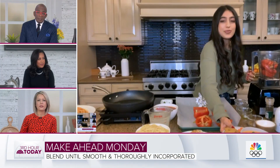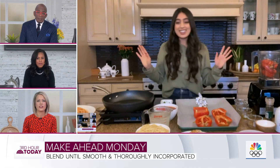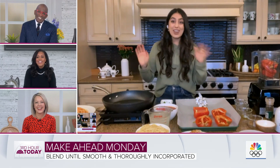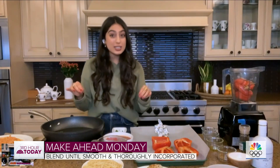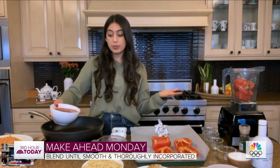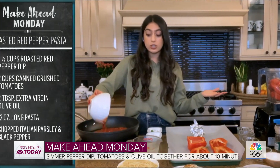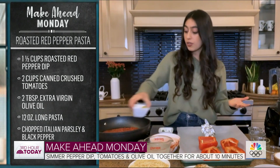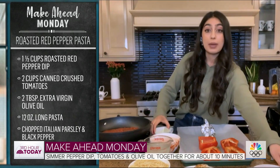Would it make a good sauce? How funny you asked — it makes an amazing sauce! I'm actually going to show you how to make a super quick pasta sauce using that same dip. I've got a pan heated over medium heat, and I'm going to add some canned crushed tomatoes. I love a canned tomato — so convenient, so easy. I put that straight into my pan and add a little bit of olive oil.